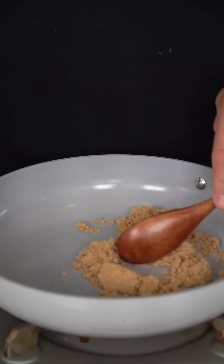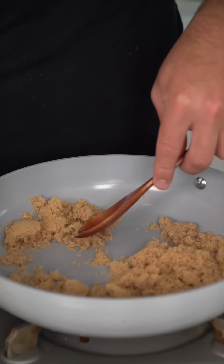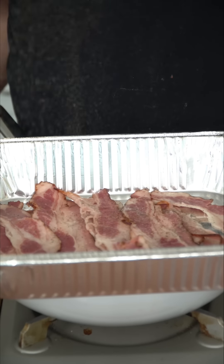This last marinade is going to be on one of my favorite things that I put on a grill — some beef bacon. This comes from beef belly, from a cow. Anyways, clearly today's theme is some brown sugar, and again I'm getting nice and generous. To this I'm going to add some maple syrup. In the meantime our beef bacon is going to get some black pepper.